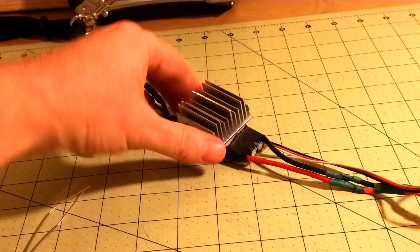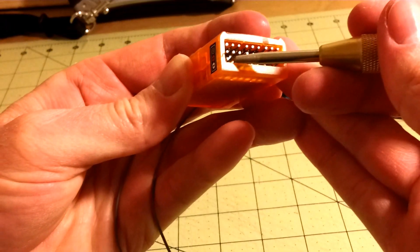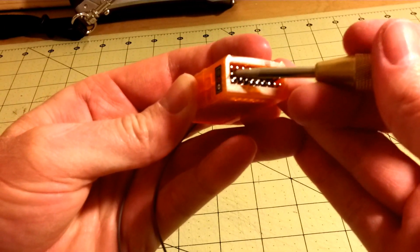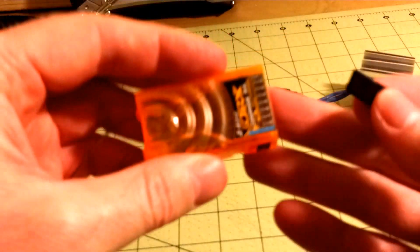I have an ESC with a built-in BEC. The bottom pin is negative, the middle pin is positive, and the top is the signal. So to bind your Orange RX,